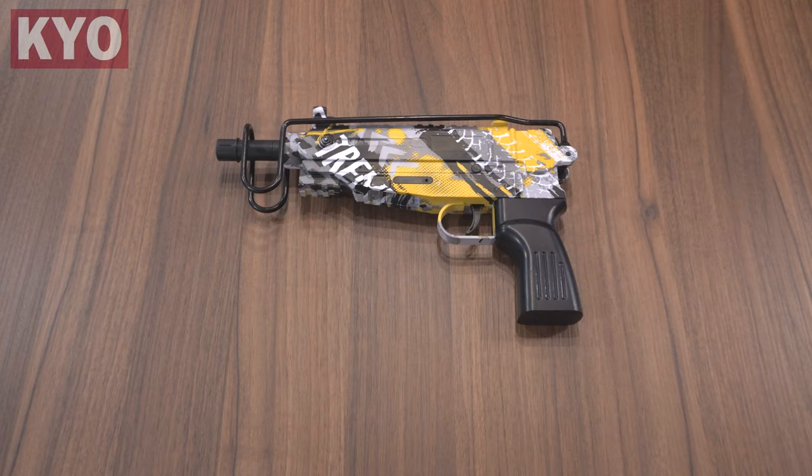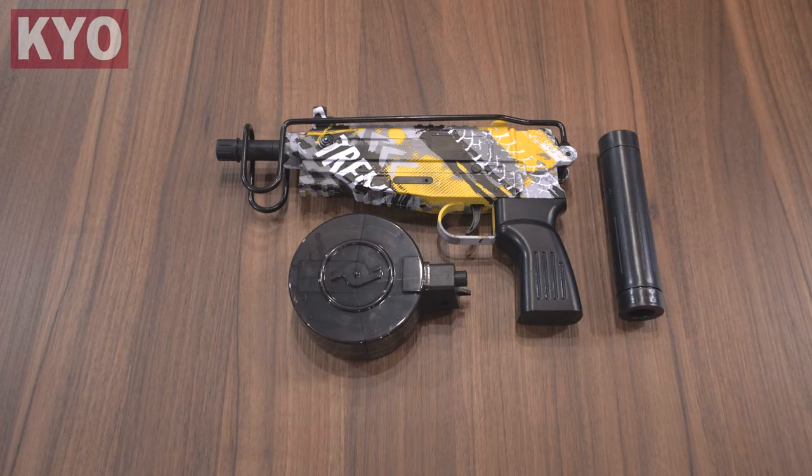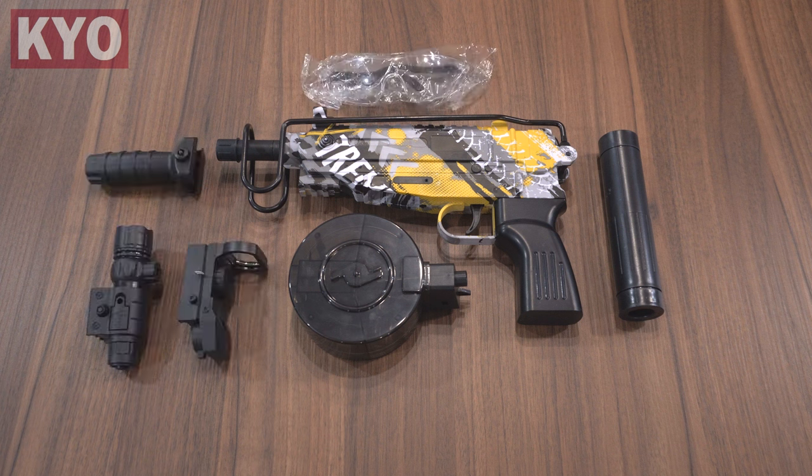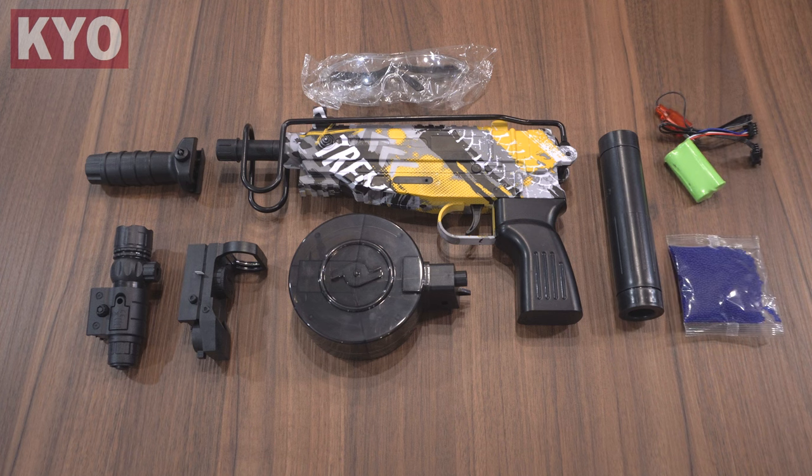In the box we got the blaster itself, a drum magazine, a fake suppressor, a fake reflex sight, a laser, a grip, safety goggles, battery and charger, and a bag of gels.